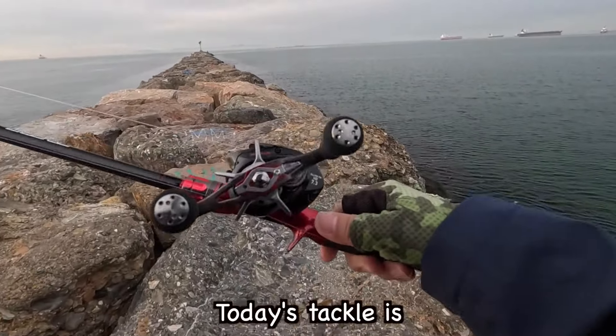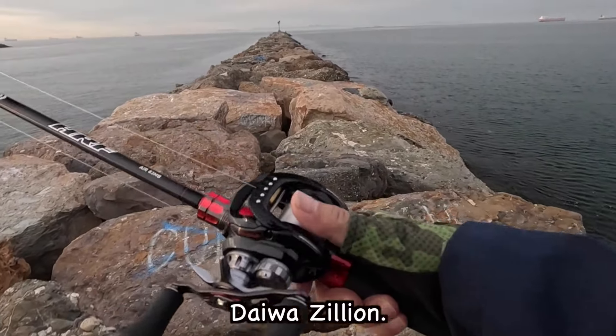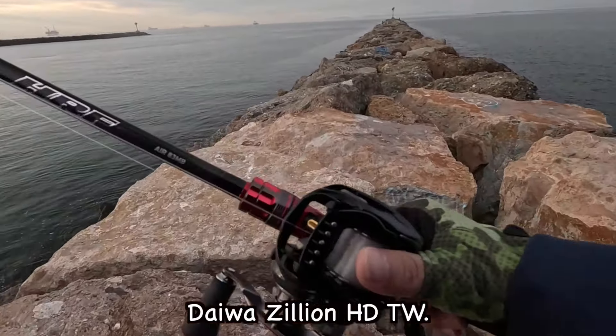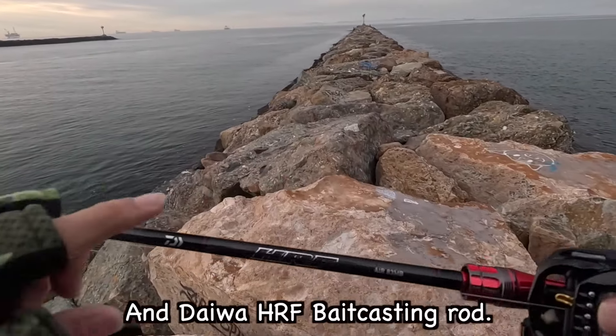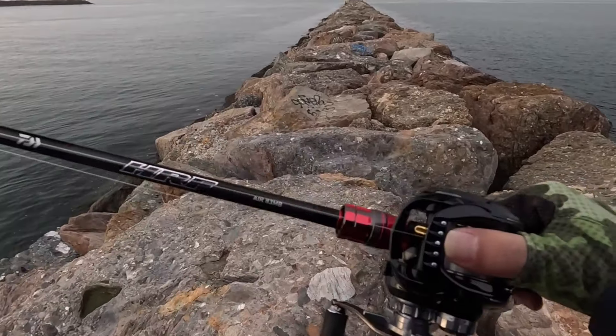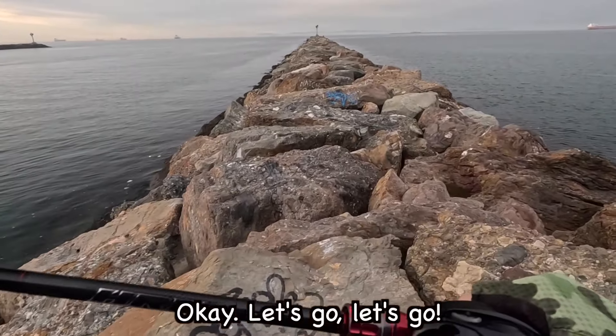Today's tackle is the Daiwa Zillion HD T-Wing reel and the Daiwa HRF Bait Casting Rod. Okay, let's go.